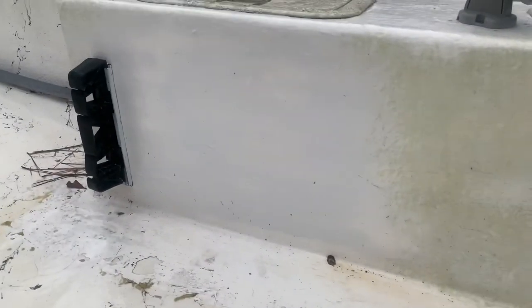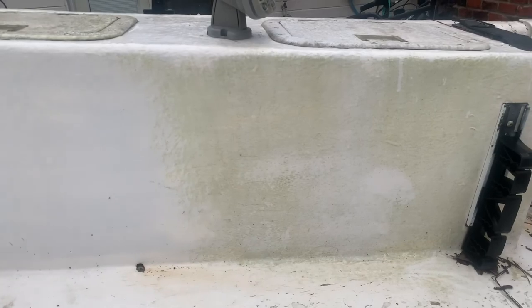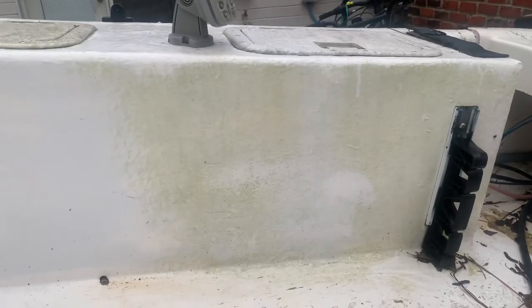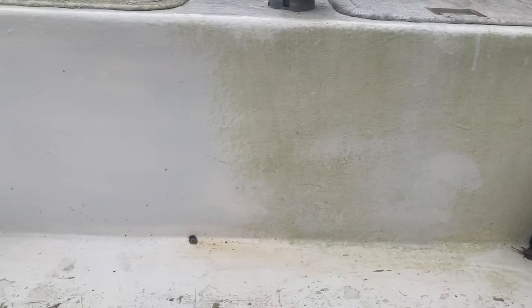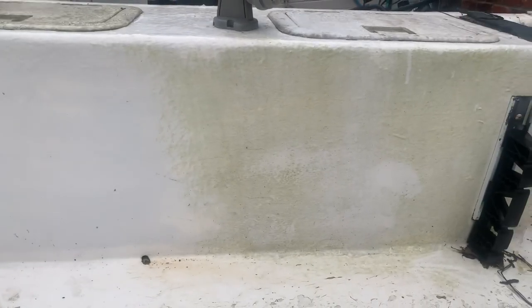Within just a couple minutes you can see some results on the Mold Armor side, and significant results on the bleach side — completely clean, and I haven't washed or rinsed it. It's barely sprinkling out here, but those are the results in about two and a half minutes. If you have any questions or other products you want me to try, I'll run to Lowe's, Home Depot, West Marine, or wherever, and we'll see how they compare. Leave some comments below, let me know what you think, and don't forget to like and subscribe.